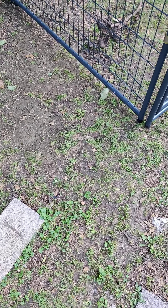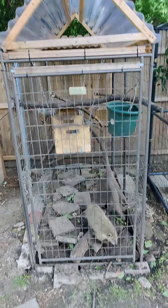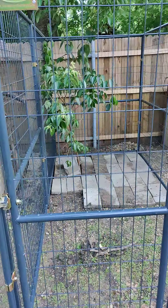Hey everybody, it's Jonathan Creech, teacher, and we have a new addition here. Here's Osita in her old cage. It's getting kind of small, kind of cramped for her, and so she has a nice new one, which is 10 feet long, 5 feet wide, and 6 feet tall.